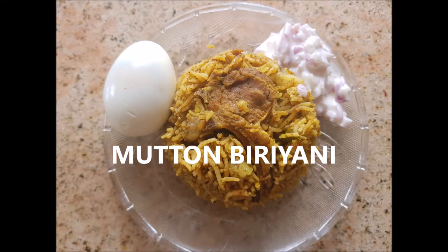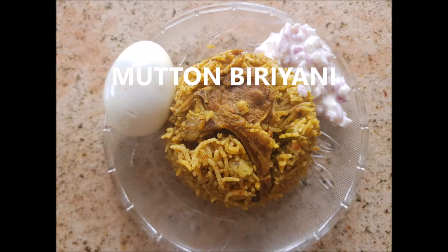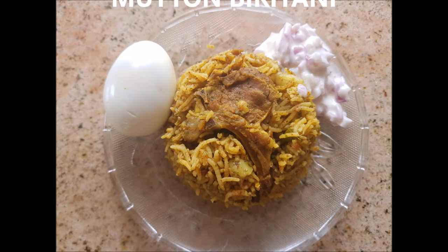Hi and hello everyone, welcome again to my channel Indian Mom Cooking. Today is a special video and I'm going to show you step by step how to cook mutton biryani. So let's get started.